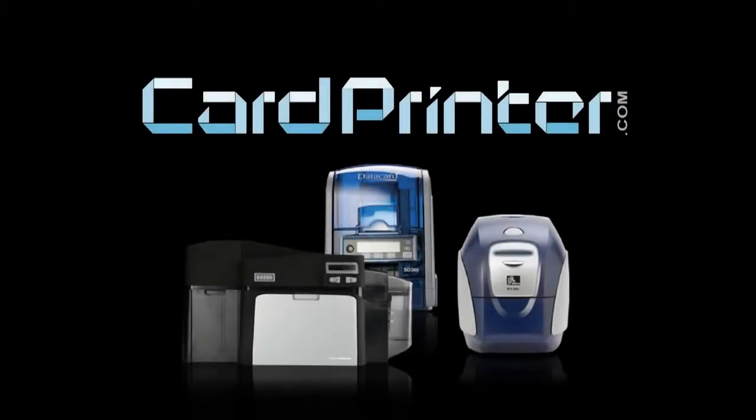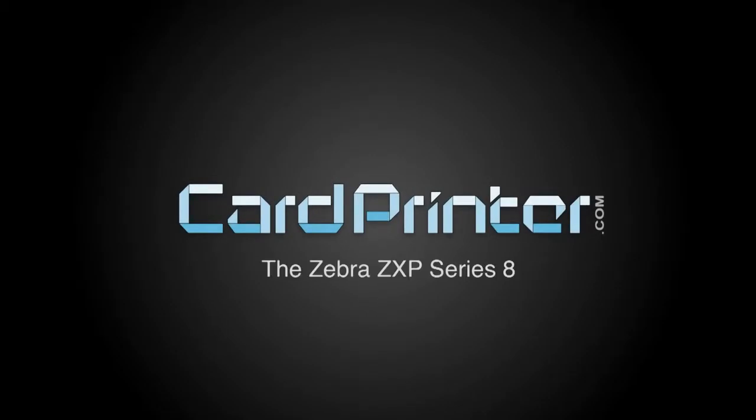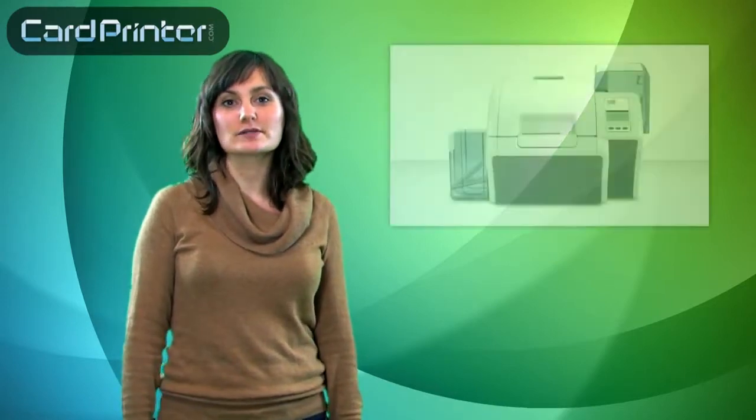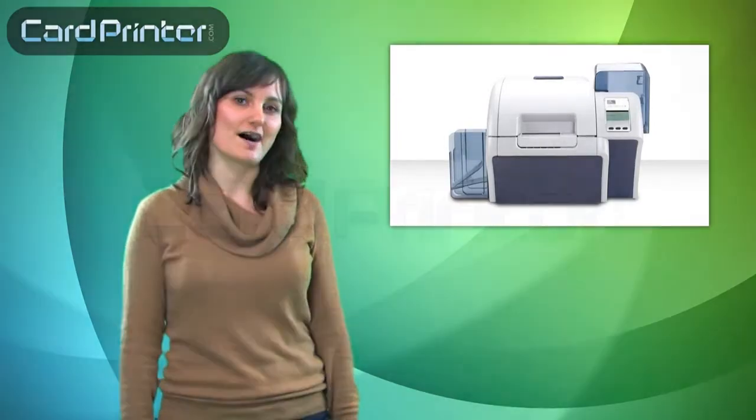Card Printer only stocks the best the industry has to offer. Each product is hand-picked by our experts so you can expect quality and reliability. Hi, I'm Amy and today I'll be talking with Tim about the Zebra ZXP Series 8 Card Printer, available from cardprinter.com.